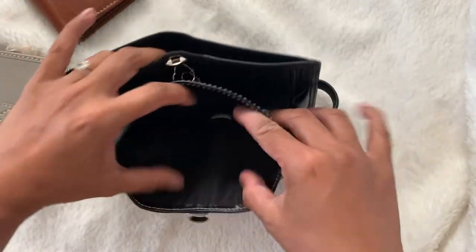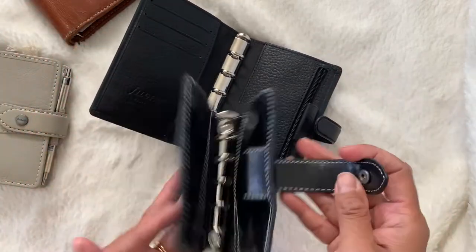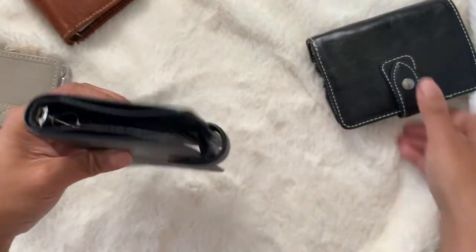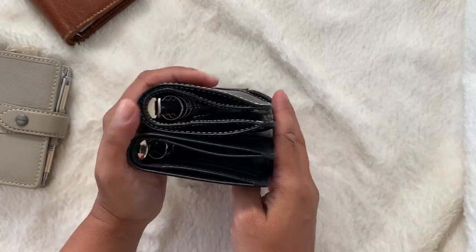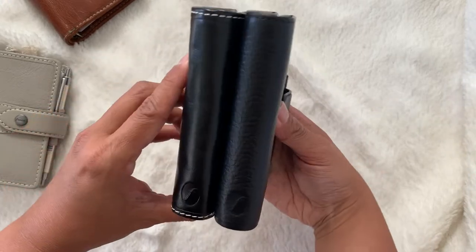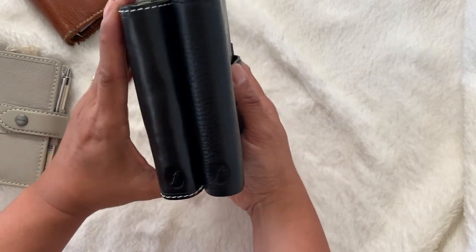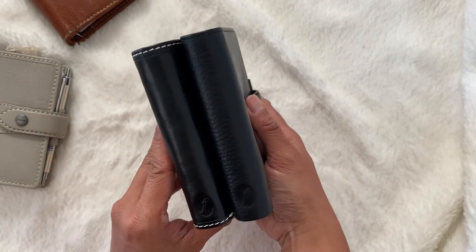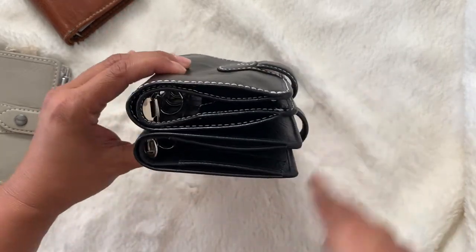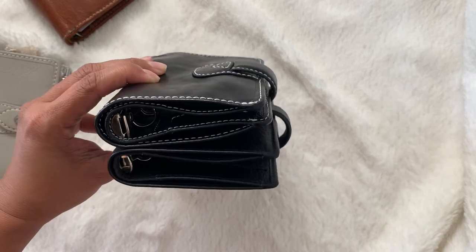When it comes to size, I feel like they are exactly the same width. The Finsbury is pretty much the same height as the Malden. So here, you can really see the ring difference — the Finsbury having only 13 millimeter rings, while the Malden has 15.